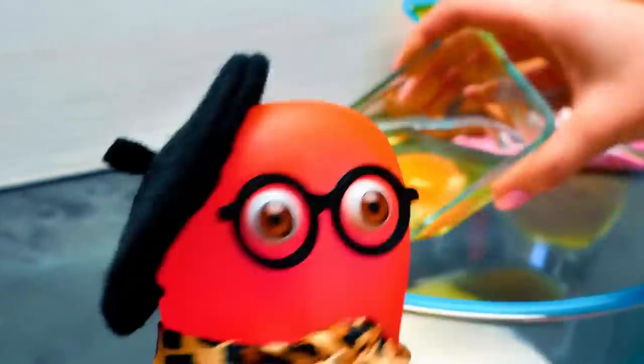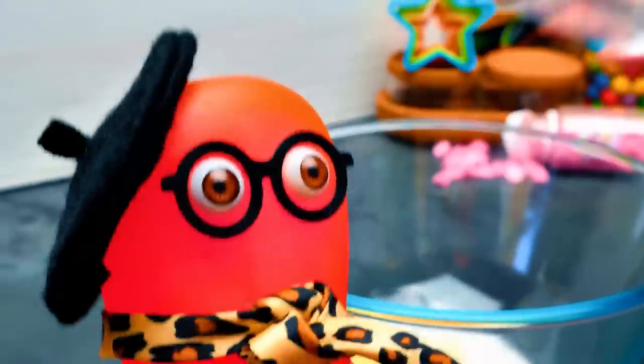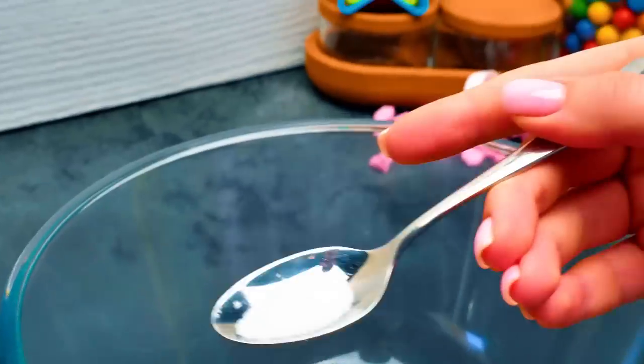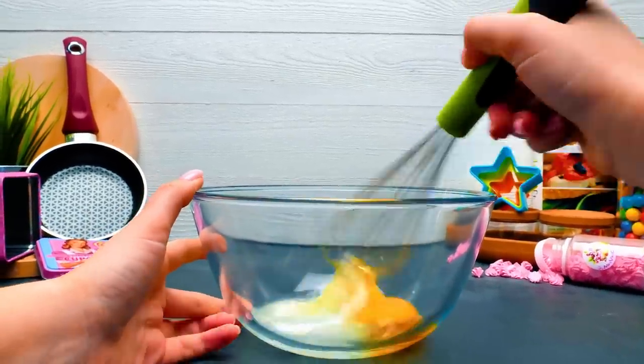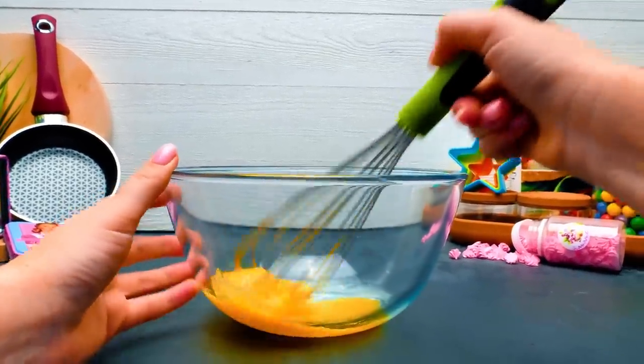I can't cook boring food. I'm too good for this. Then today is your lucky day, because our pancakes will be very unusual. But first, we need to whip this mixture of sugar, one egg, and salt into foam.